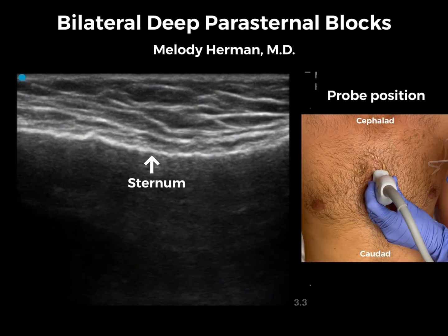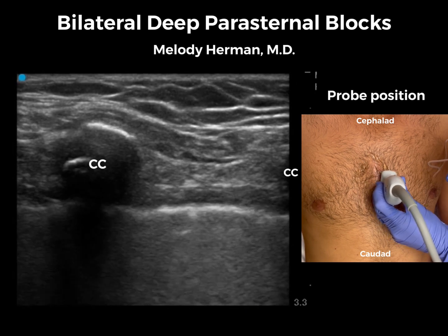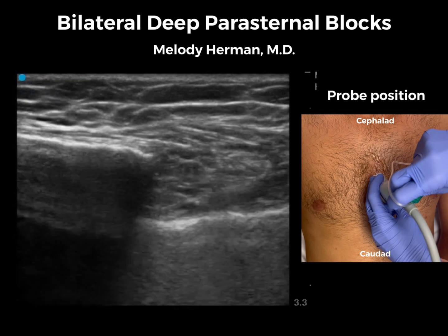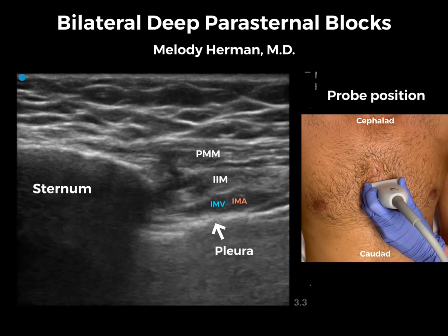Now that our right-sided deep parasternal block is complete, we're going to move on to our left side. We'll start with the probe in the sagittal orientation over the sternum, slide a little bit laterally to identify the costal cartilages, and then turn to the transverse orientation so that we can see our mammary vessels in short axis next to the sternum.